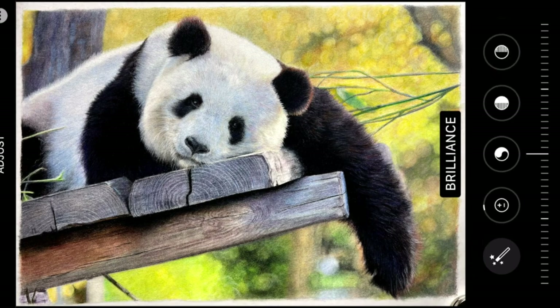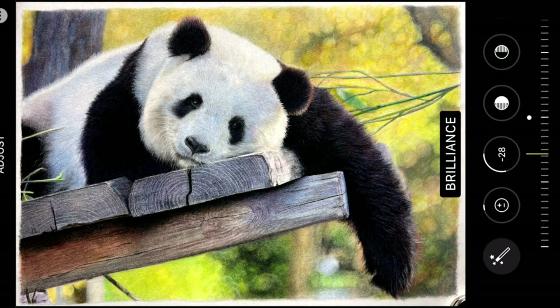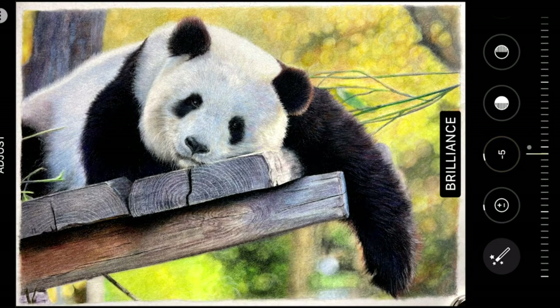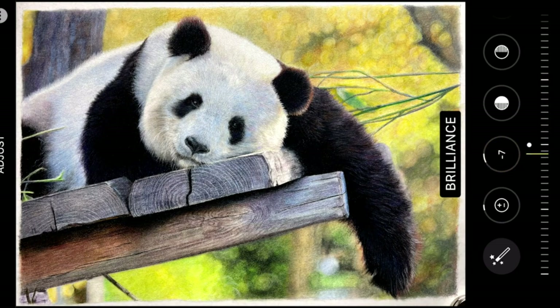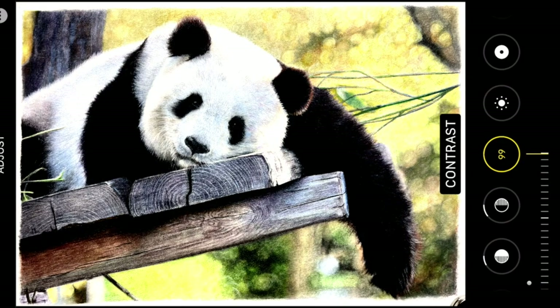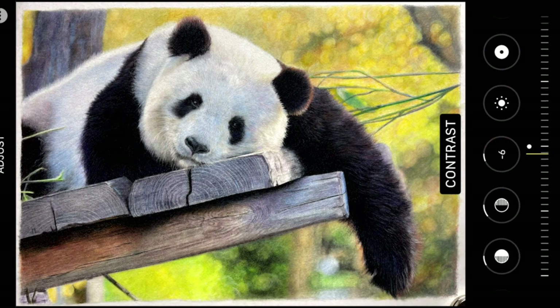I bring it into edit mode in my phone and go through all of the different little bits and pieces. Some of them I don't use at all. The ones I'm using here are the ones I use on a regular basis — so brilliance, I can make it lighter or darker and it enhances certain areas. Shadows, highlights, and contrast is a really good one.